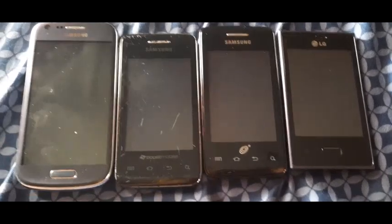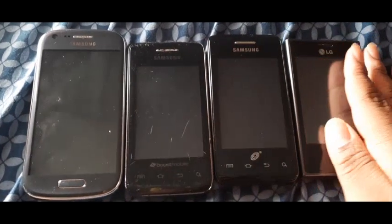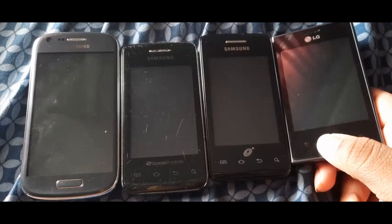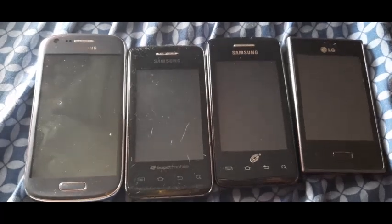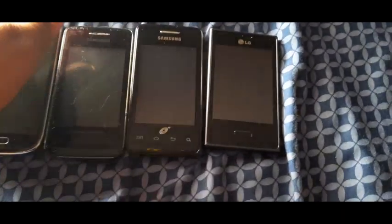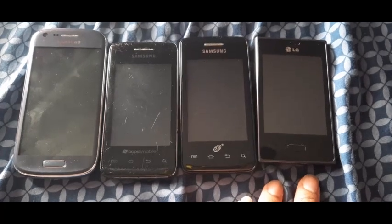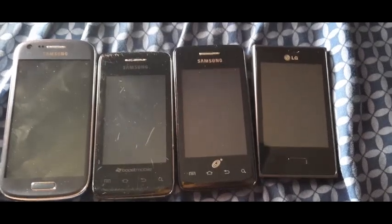Hello, you guys. Interstate here. I did wanted to do all Samsung's, but I just decided I'll put this dynamic here in it to pick up, because a few of my other Samsung's that I wanted to put into the video were acting up. So why not this LG here instead?